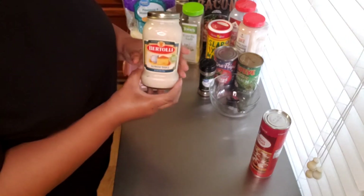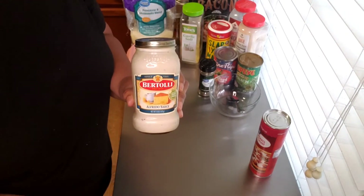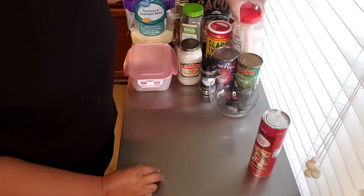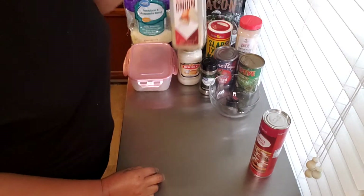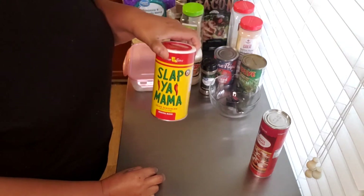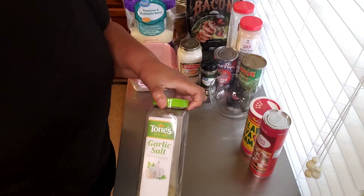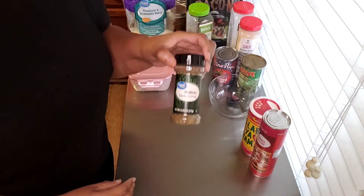This is white chicken pizza by the way. I'll be using some alfredo sauce — you can make your own if you want to, but they have it in a perfectly good jar, so why not. For seasoning I'll be adding garlic granules, some minced onions, Slap Ya Mama — don't play — a little garlic salt, and Italian seasoning.